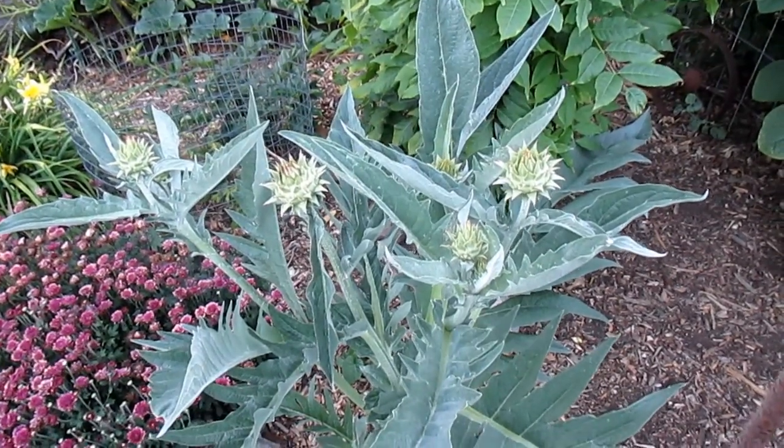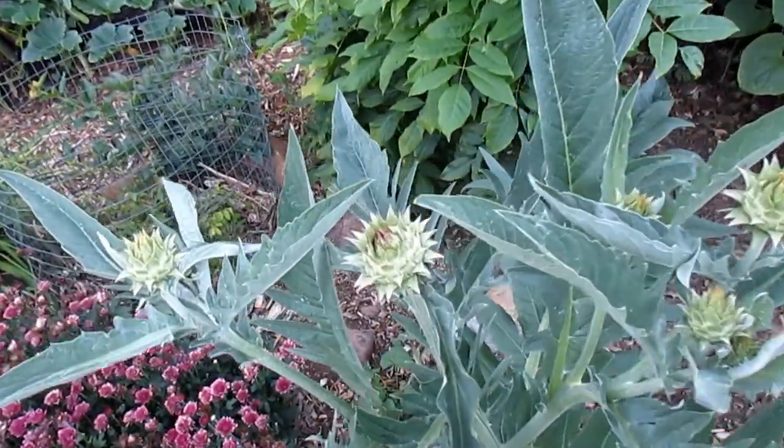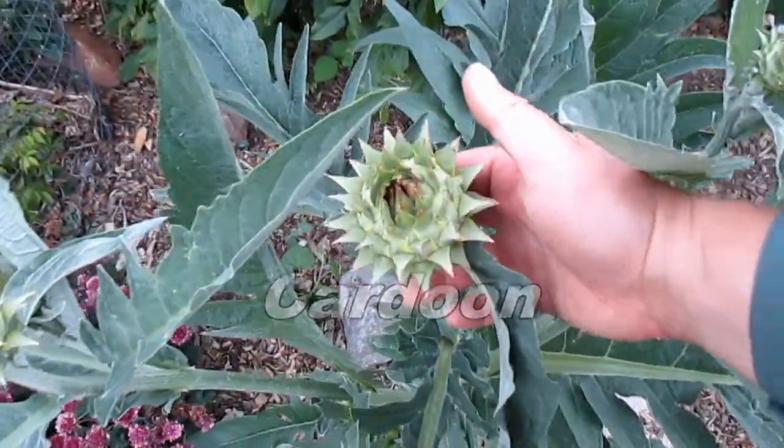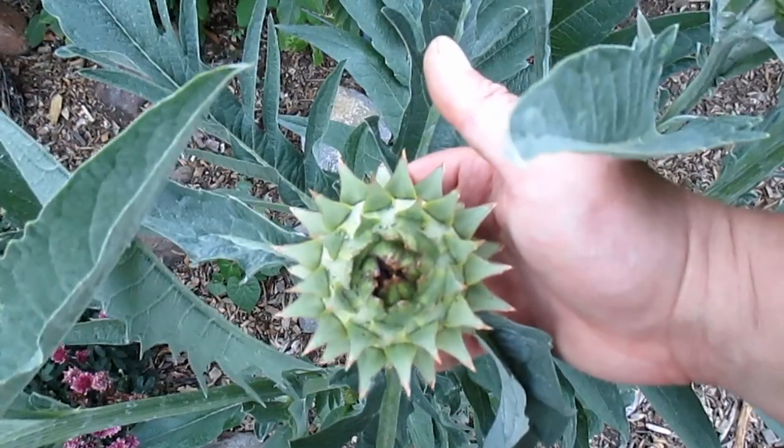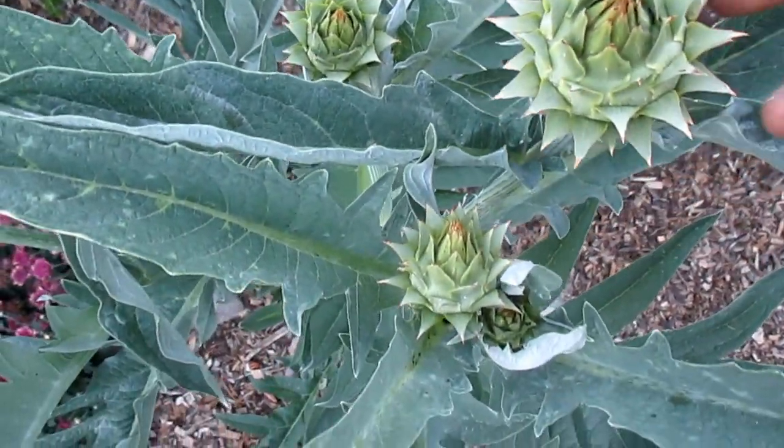Hey there, how's it going everybody? So check this out, this is a really unique plant close relative to the artichoke. This is called Cardoon, or Cardone — they're all correct. As you can see it has a very thistle-like appearance, it's part of the Asteraceae family, or the sunflower family.